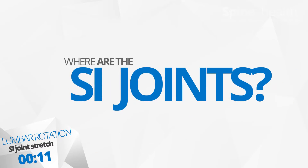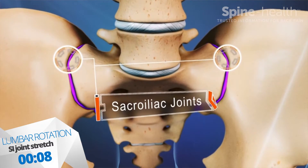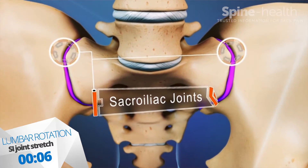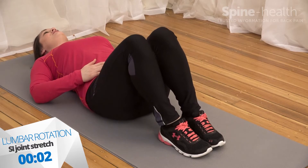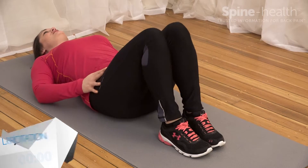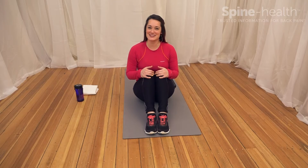This is a great range of motion stretch for the SI joint and can help alleviate irritation of the sciatic nerve. When you're finished, come out of this carefully. That was the lumbar rotation stretch.